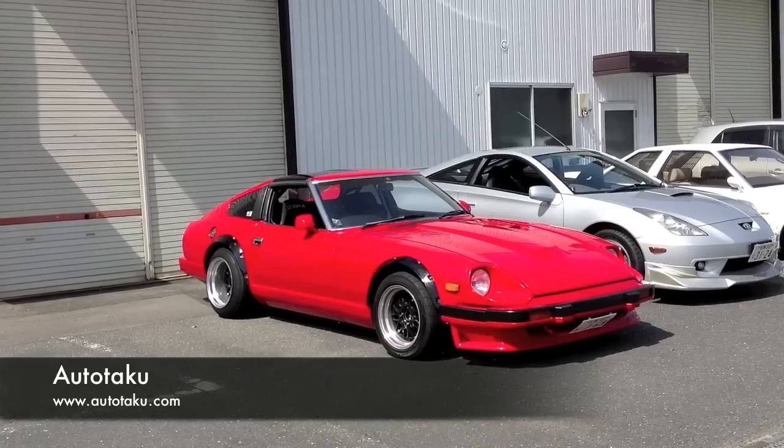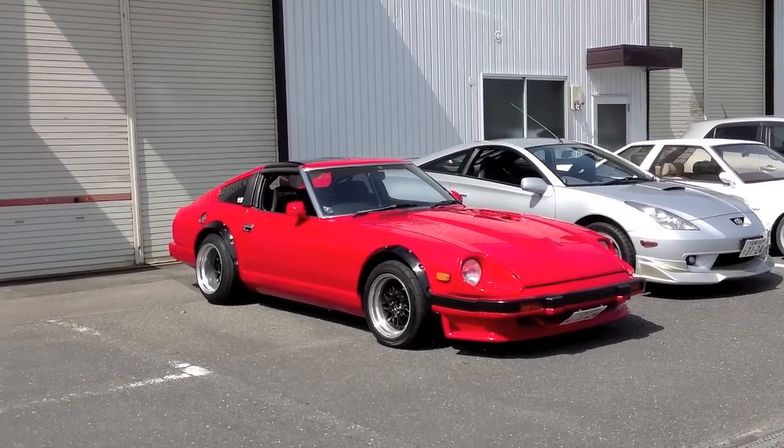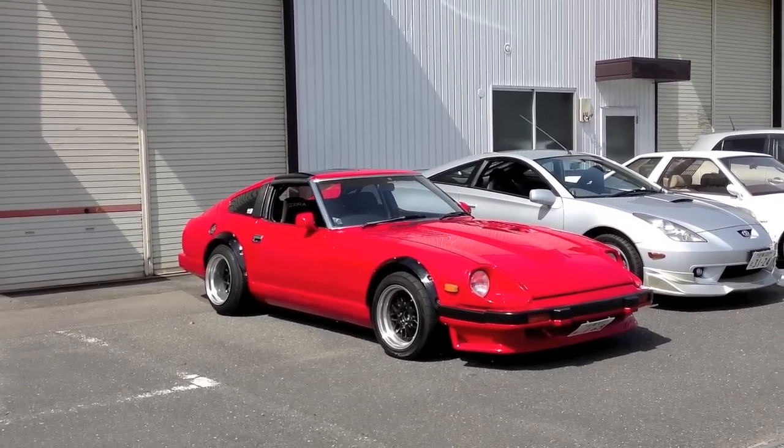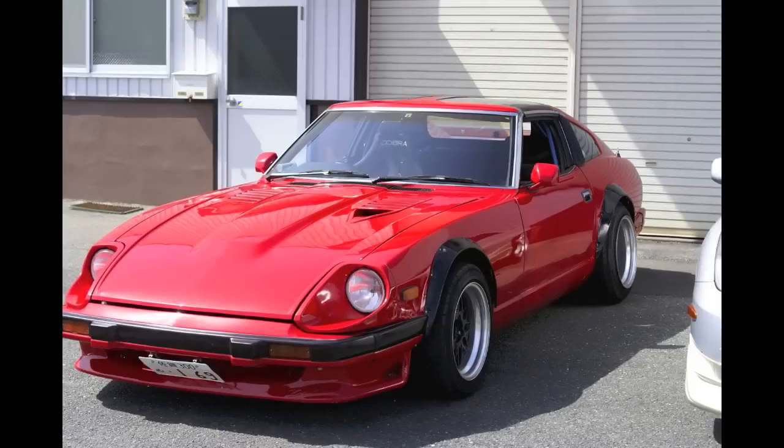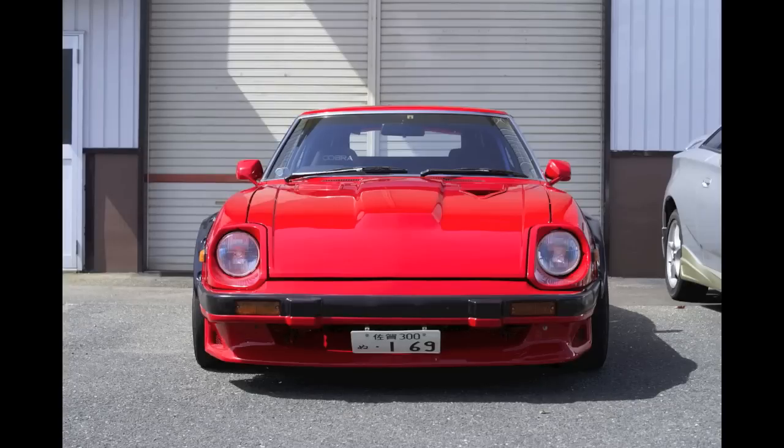Hey, how's it going guys? E.T. from Autotaku.com. This is a Datsun or a Nissan 280ZX, or Fairlady Z in Japan. It's a chassis code S130, made from '79 to '83.